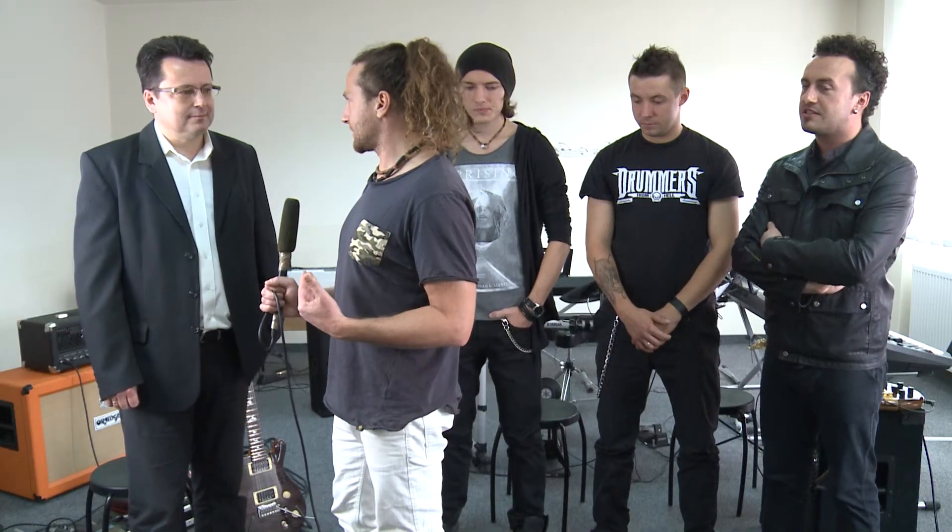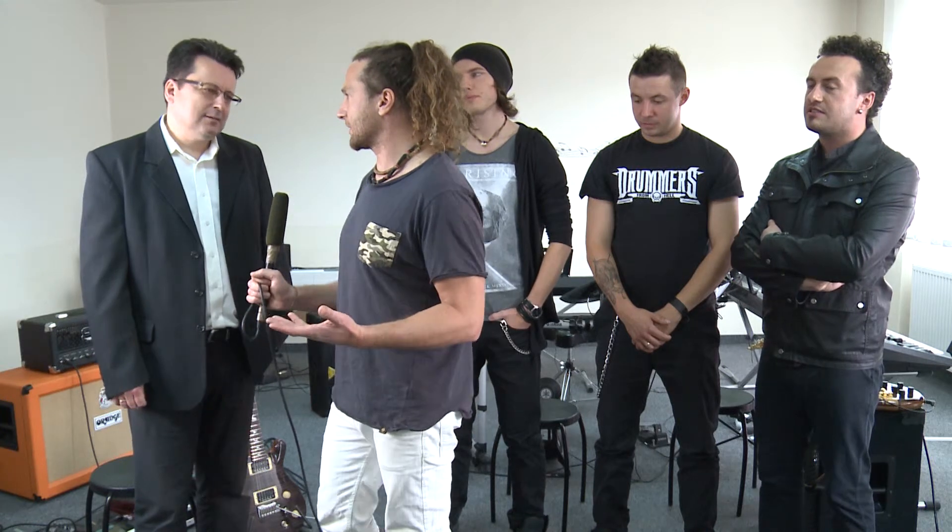Tutaj dzisiaj graliśmy w składzie z gitarą, ale Yamaha to zawsze kojarzyło się z instrumentami klawiszowymi. Yamaha przede wszystkim — jak robimy audycje w szkołach i pytamy dzieciaki, z czym im się kojarzy Yamaha, to mówią przede wszystkim motory. Natomiast Yamaha robi bardzo dobre instrumenty muzyczne, światowej klasy — i nie tylko keyboardy, bo też gitary klasyczne i elektryczne, i instrumenty dęte na światowym poziomie.